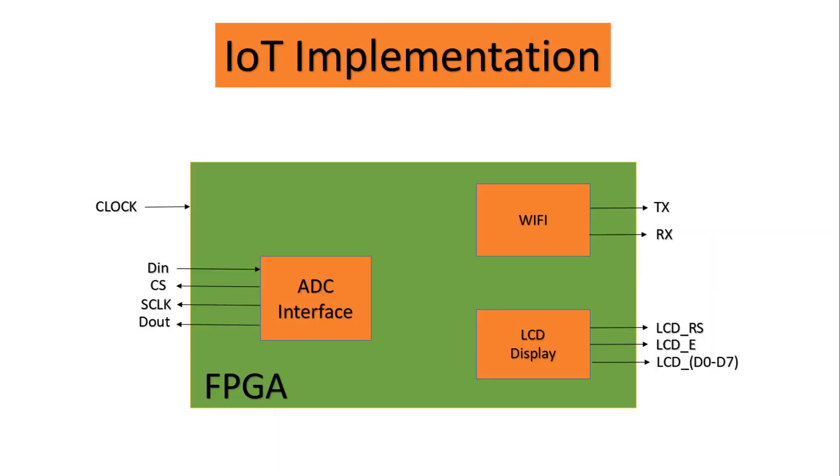Our FPGA implementation consists of three modules: SPI ADC controller, LCD controller, and finally Wi-Fi controller.